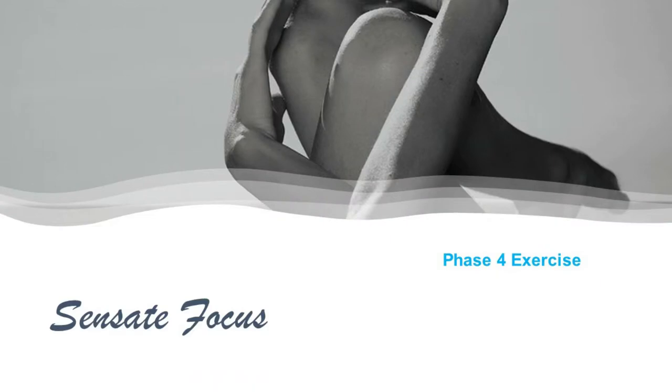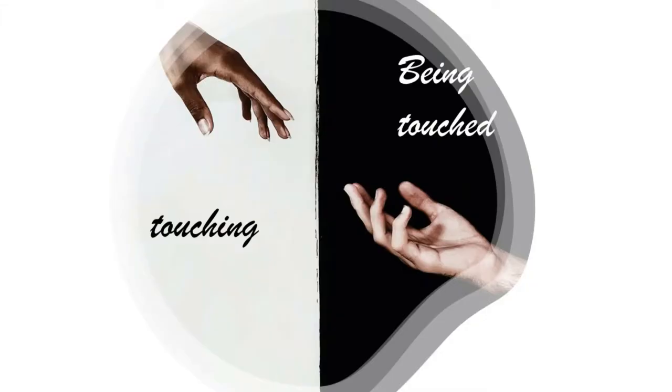Before I get into the Phase 5 exercise, I will make a short recap on the four previous ones. I highly recommend, if you're just jumping into this learning process and have not reviewed videos 1 and 2, that you do so, because those are essential to understand what we're doing here. So here we go — Phase 4. Just like the previous exercises, this one is about touching and being touched, but at the same time. The Sensate Focus Phase 4 exercise is about mutual touching.